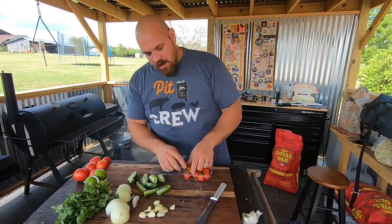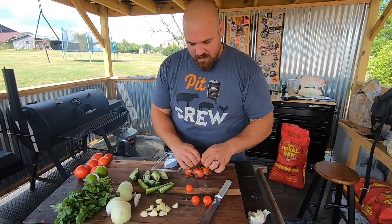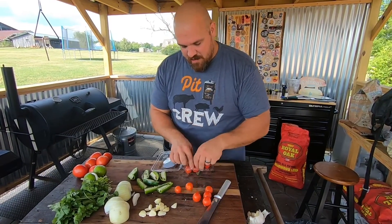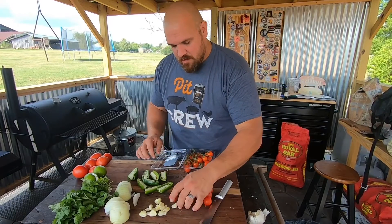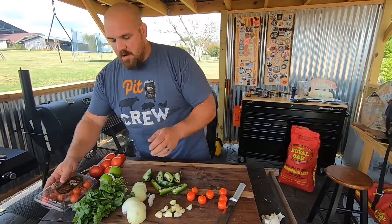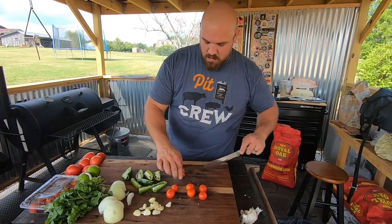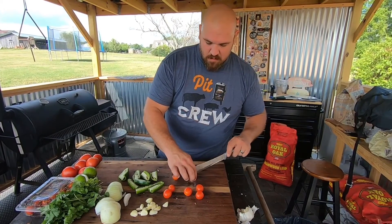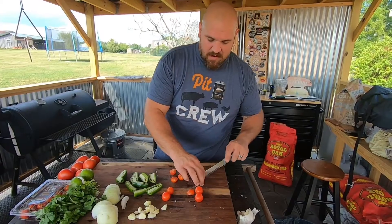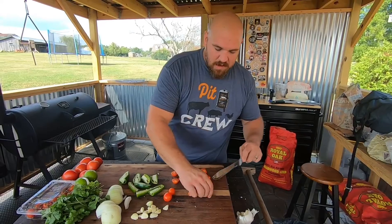Got my garlic prepped. Now for the cherry tomatoes — I'll use about a handful, maybe five or six of these smaller ones. We're just going to cut them in halves, same reason as the onions: we want to give as much surface area to get that smoke in there and give it that good smoky taste we're looking for in this salsa.